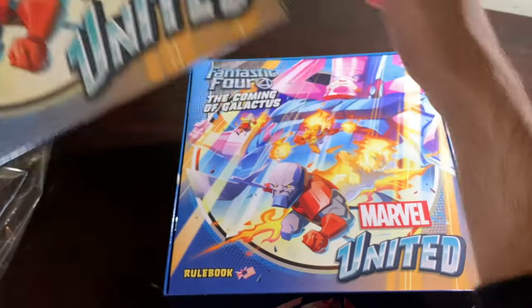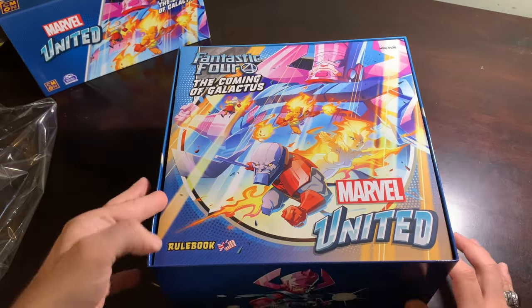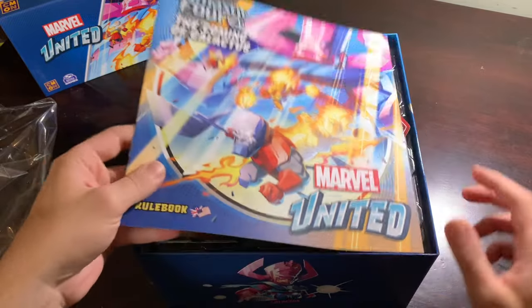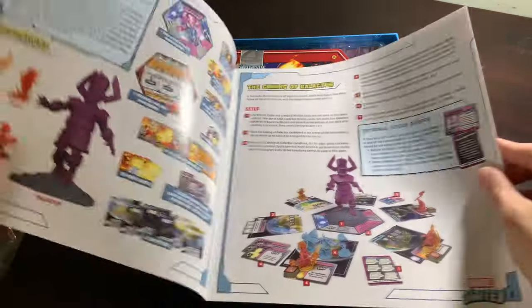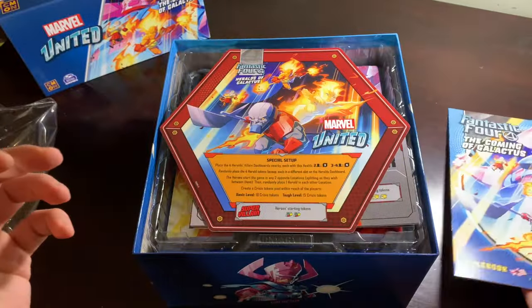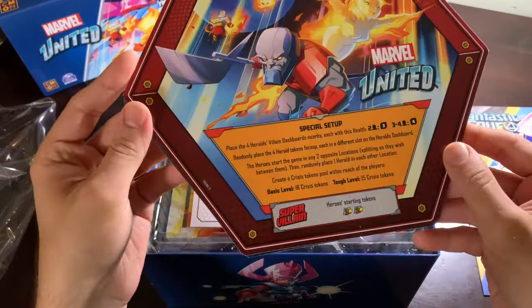I may have to pause at one point because of Galactus — I'm sure he's tied up like Fin Fang Foom. But I'm very worried about damage to Galactus. I saw some people who were having some issues with that. With the big figures, that tends to be the case — the Sentinels had the same problem. So let's everybody cross our fingers and hope and pray that everything's all right in here.